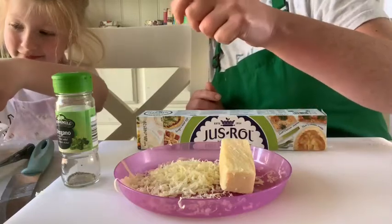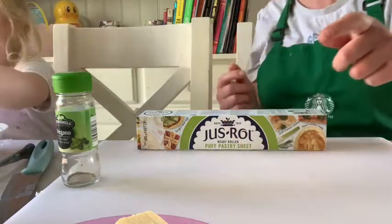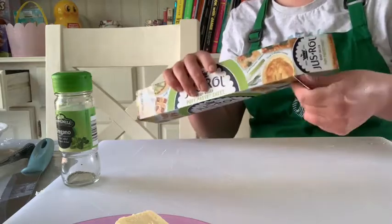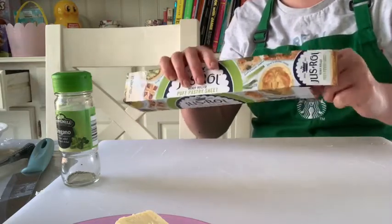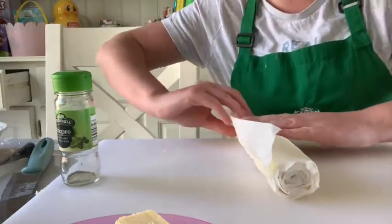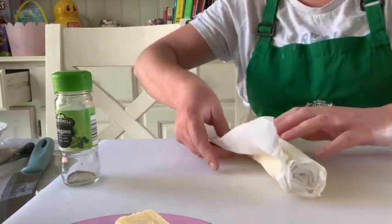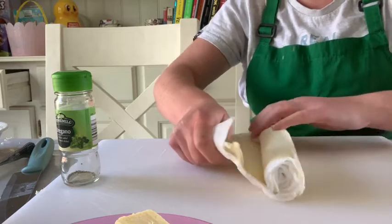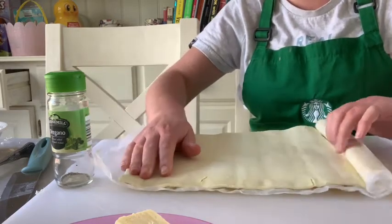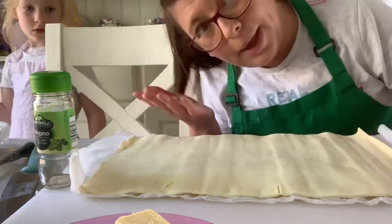Great stuff. Phoebe, you're going to have to put that eggshell straight in the food bin and then wash your hands again so you don't get salmonella. Right, so I'm going to open up this puff pastry onto my chopping board and roll it out. If you don't have baking paper at home to go on your ovenproof tray, you can use the paper that comes with the pastry. What we're going to do now is almost make a great big pizza.